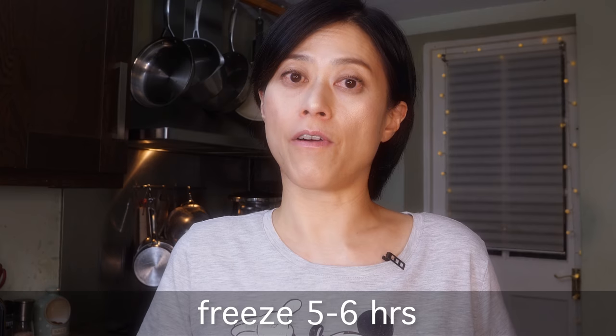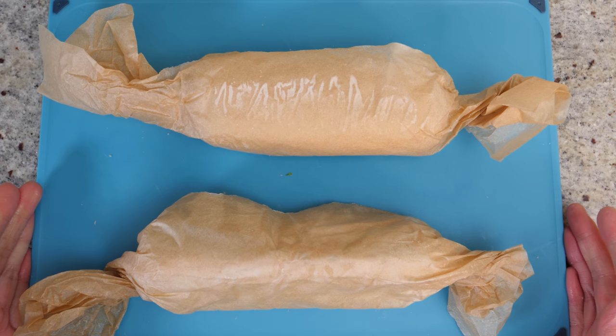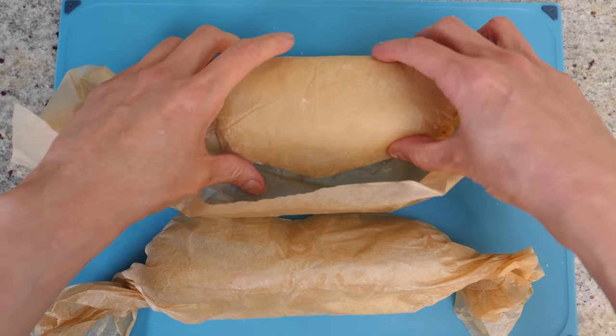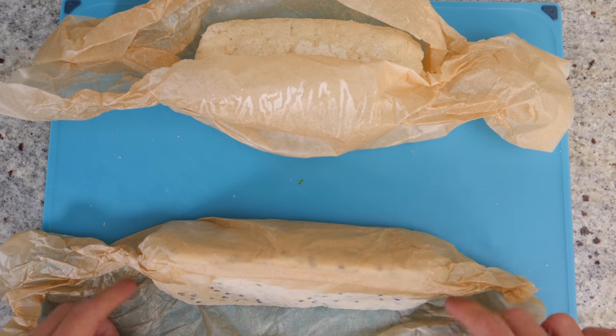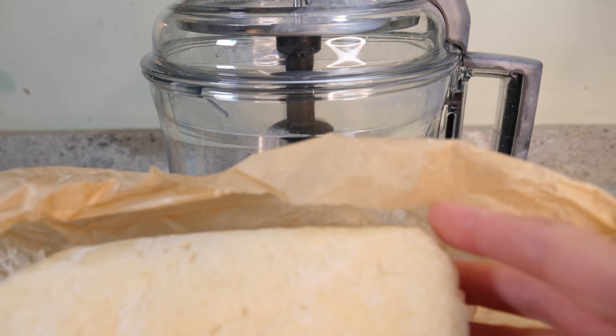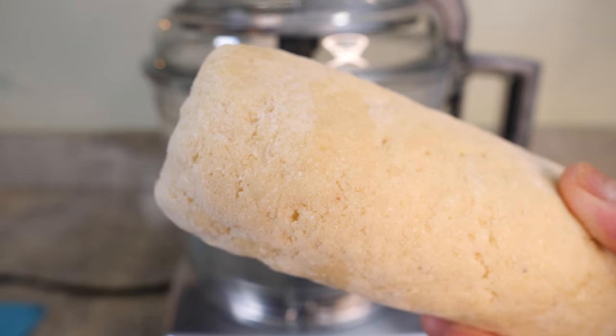Both doughs are going into the freezer for a minimum of 5 to 6 hours — I normally just leave them overnight. When you take the dough out, it will likely be too hard to go through the food processor, so just leave it on the kitchen counter for about 10 minutes and it should be ready. You don't want it to become soft because it would be difficult to slice. I have two batches frozen overnight — the plain one and the tortilla chips — and I'll leave them to rest for about 10 to 15 minutes.